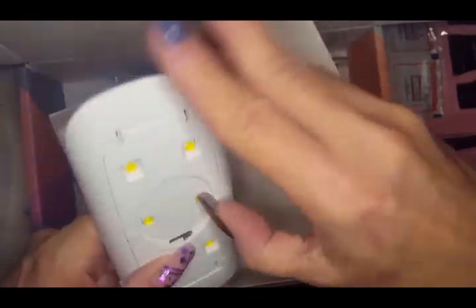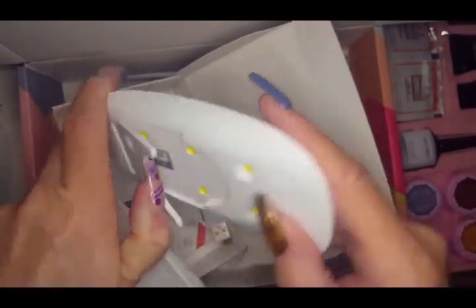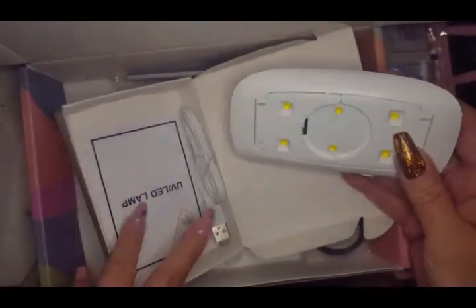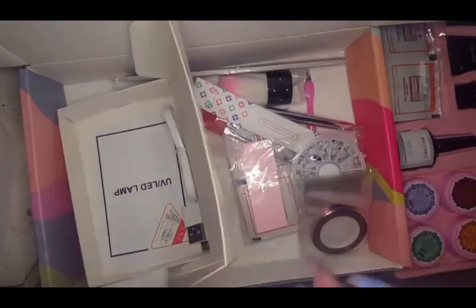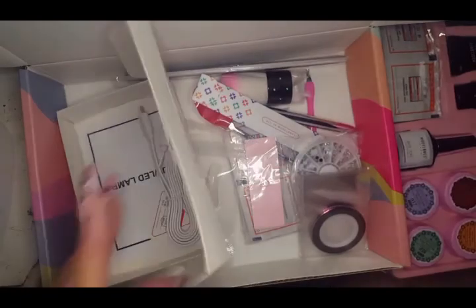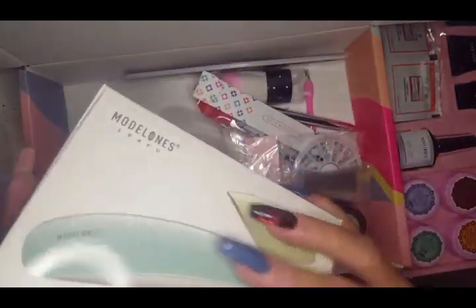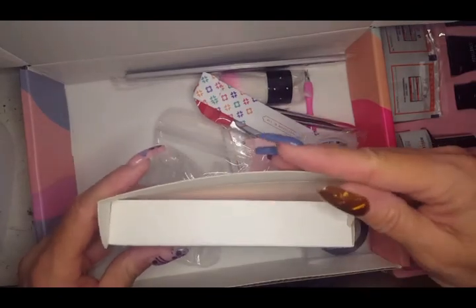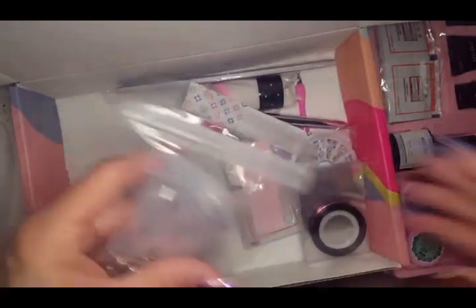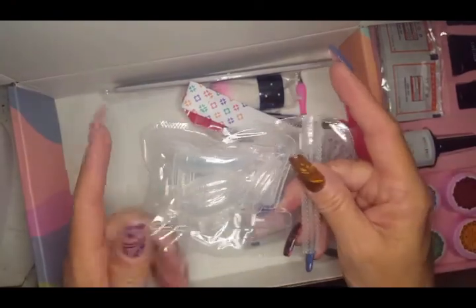It comes with a little power cord which seems kind of short, honestly. You have to provide the wall plug yourself, so just be aware of that if you buy this kit — it doesn't come with the wall plug. It also comes with a few dual forms, not as many as most kits I've seen.